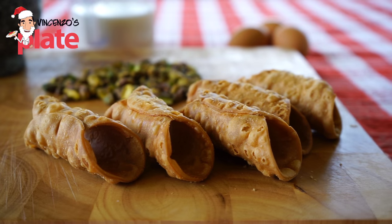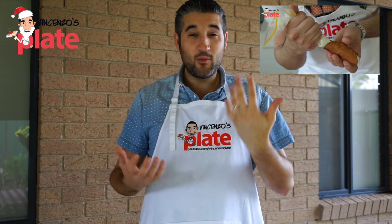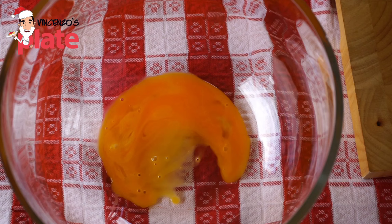Now the first thing to make are the cannoli shells. You can watch the video up here to learn how to make them. The more you make them, the more you learn how to make them very well.